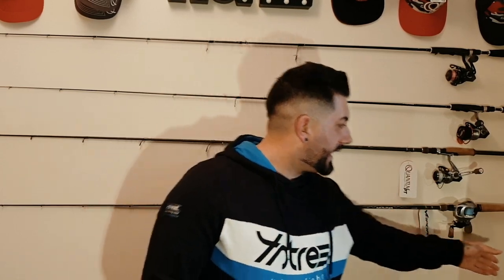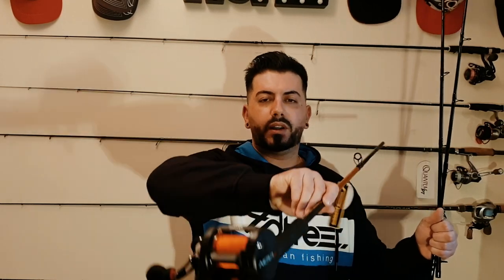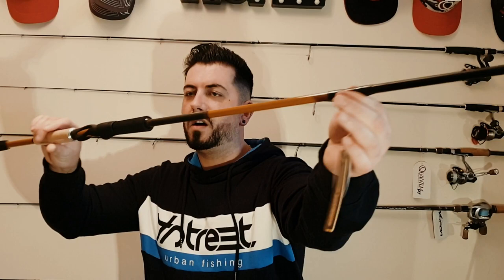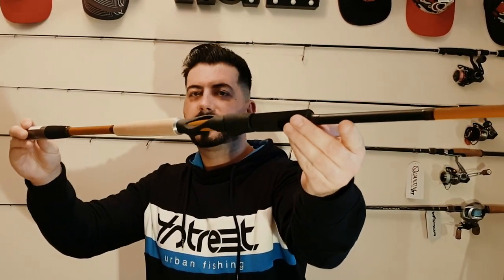For throwing this type of lures I got two rods for pike. One of them you saw already on the other unpacking video — the Quantum Geforce in combo with the Nova reel. Now I also have the spinning rod, which is this one here. Casting weight is 30 to 150 grams, same as the casting rod.